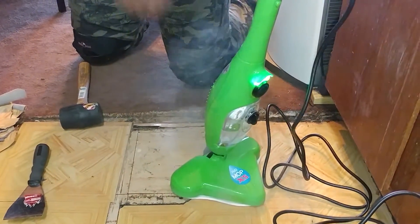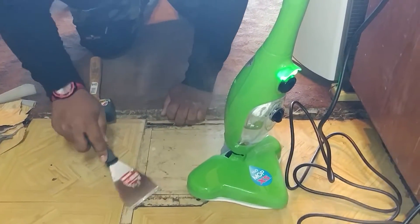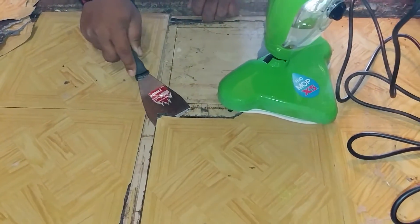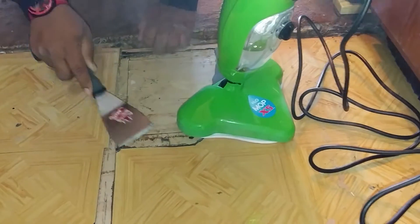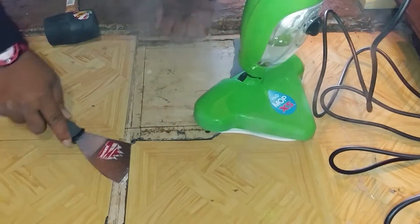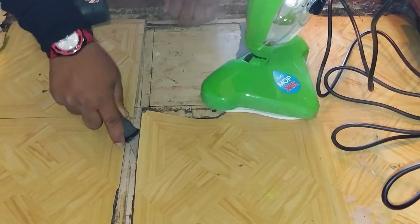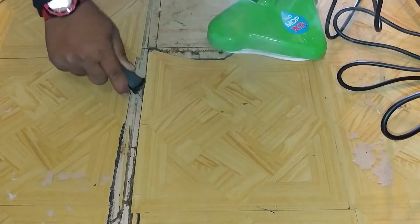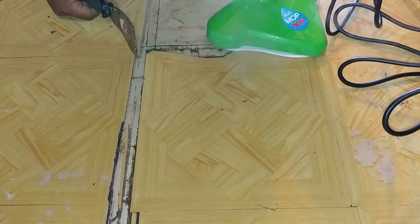I'm going to leave that there and see how much this came up. Not at all. Oh — I'm under. It's a little easier. Yeah, it's definitely working much easier.